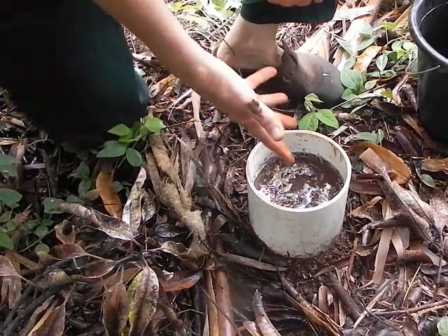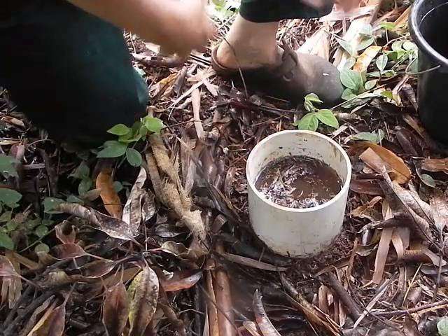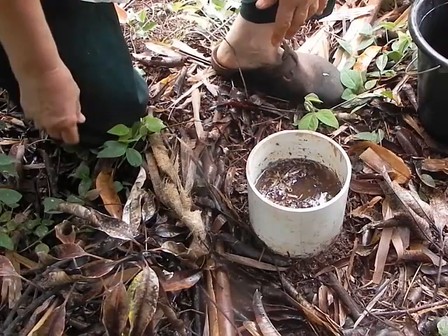Look at the difference. It's not brilliant, but look at how much quicker the water is draining out from the tube in this situation.